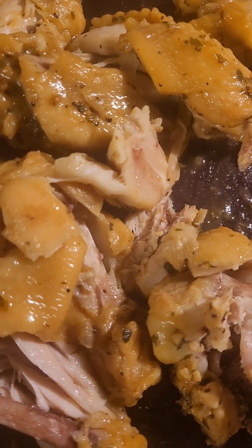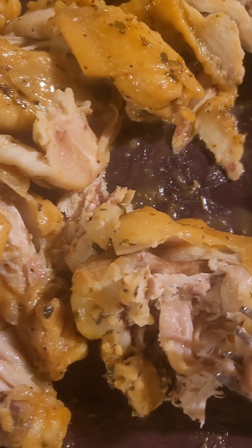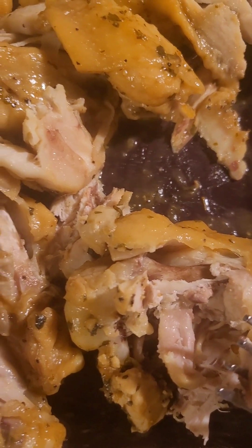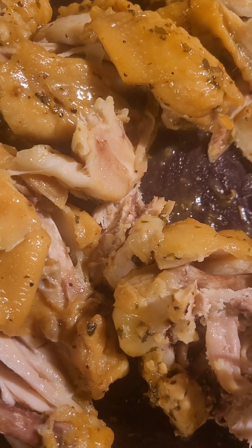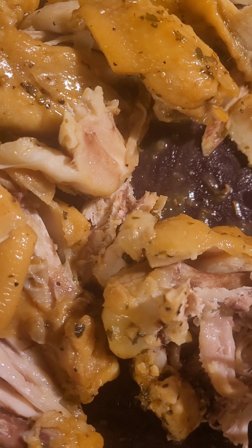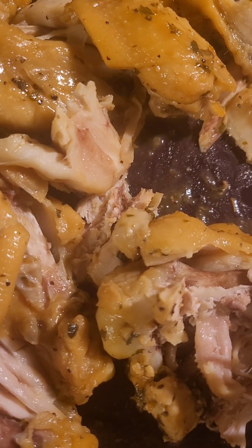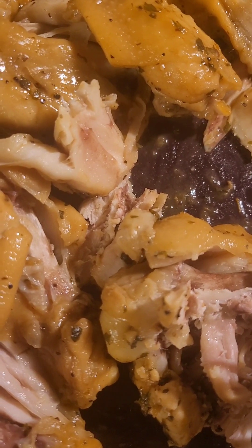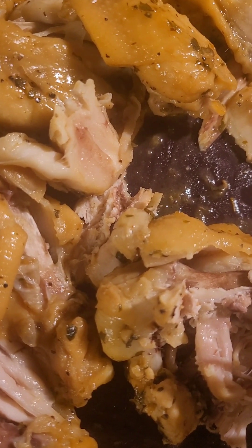Welcome back to Charlie's Kitchen. I had these wings that I boiled and seasoned with lemon pepper seasoning, onion powder, garlic powder, celery salt, cilantro flakes, and roasted garlic and herb seasoning as well.